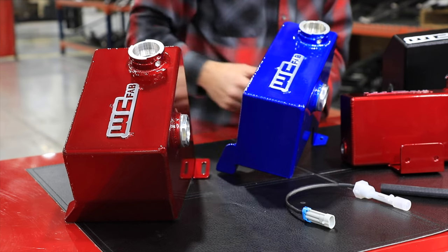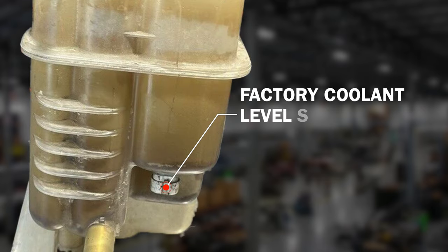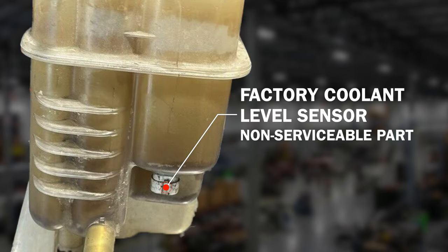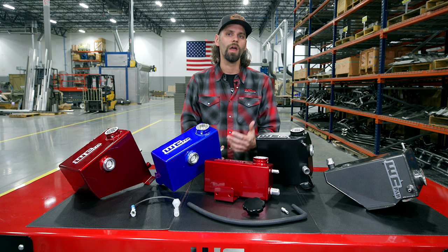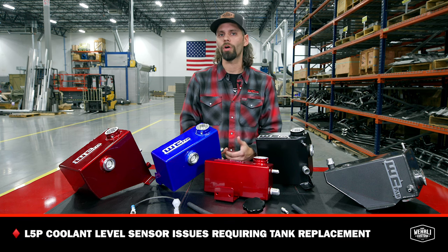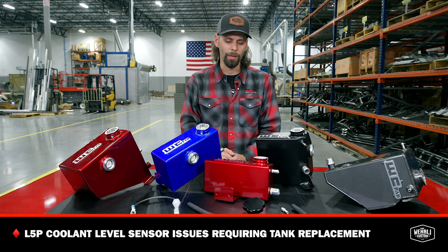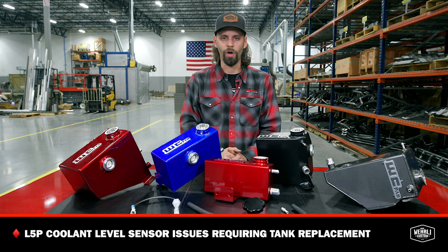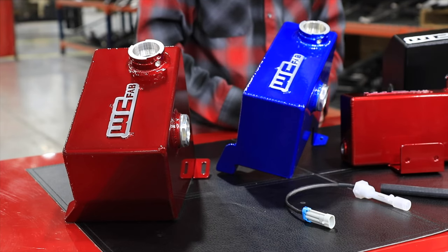One other item here is our coolant level sensor. All of the OEM tanks on the Duramax trucks — the factory coolant level sensor is incorporated and molded into the tank and is a non-serviceable item. The 2017 to current L5P are very notorious for coolant level sensor issues, requiring complete replacement of that OEM tank when those factory sensors become faulty. So we supply a thread-in style, serviceable low-coolant sensor.